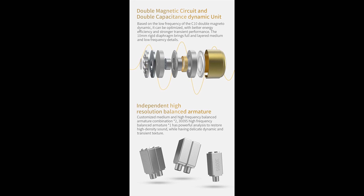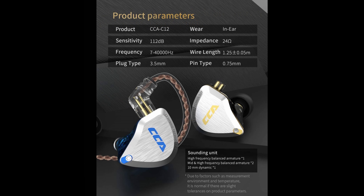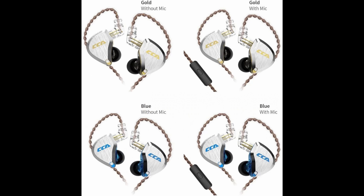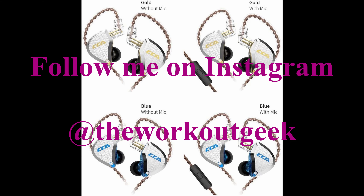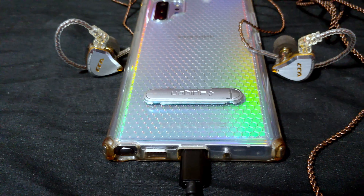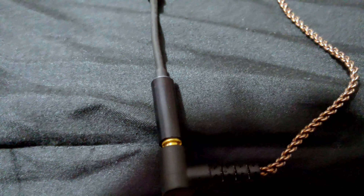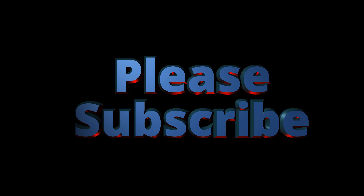That is it for my review of the CCA C12 in-ear monitors. You can get them on Amazon for $48.99 with a 5% off coupon. Please use the link in my description to help out my channel and my charity, the Wounded Warrior Project. If you haven't already, follow me on Instagram at The Workout Geek for my latest happenings and workout tips. Till next time everyone, take care, stay safe, stay healthy, and have a fantastic day.